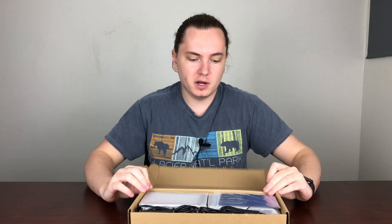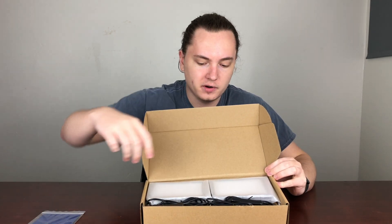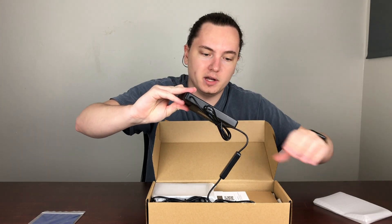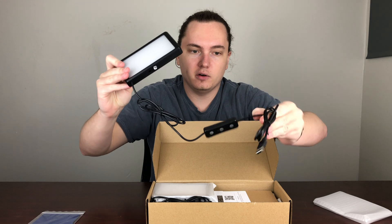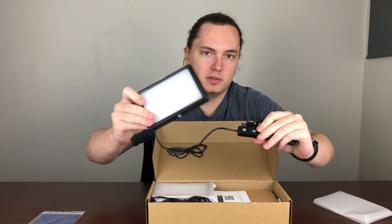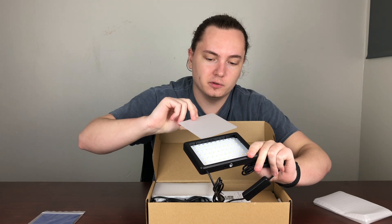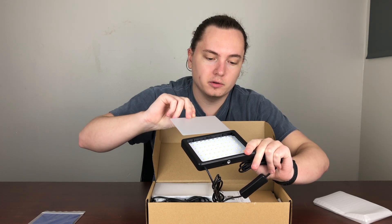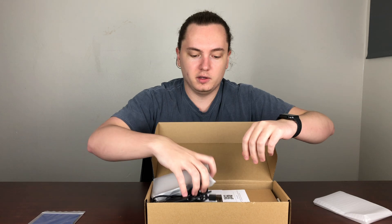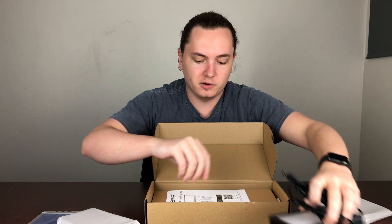So right off the bat, in the box here, you can see the filters are going to be on top. I'm going to set those aside for now. And then you have the two key lights — they're very small, a lot lighter than I imagined. As you can see, they are USB powered right here, and then you have an on-off switch and an up and down arrow. You can slide the filters out right here. This looks to be just a regular clear filter to keep the light from refracting on the camera. And there is two of them in here.